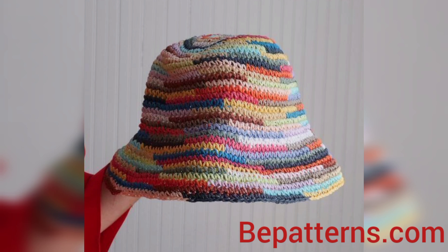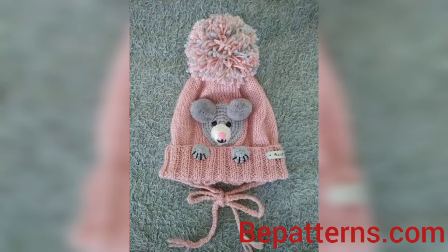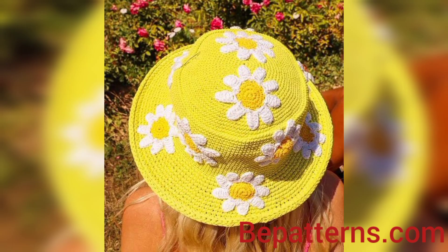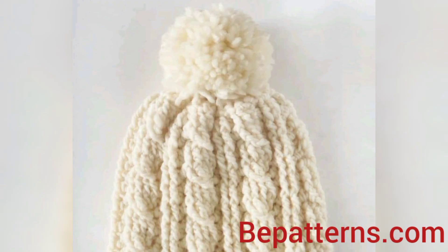Share the video with your friends and family who want women's dress designs — I really hope they will use these ideas. Different people have different choices and love different colors, so in this video you will see different colors, different decent and unique designs. You can design your crochet heads using these ideas.